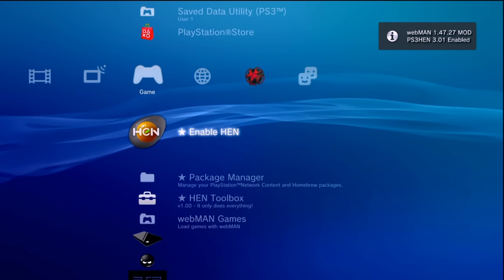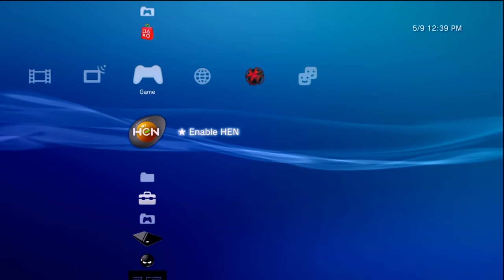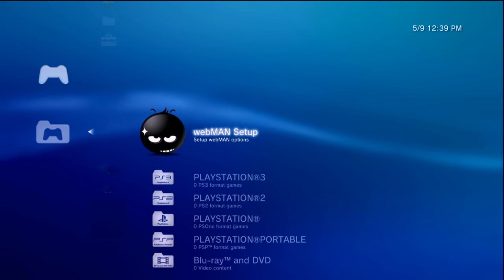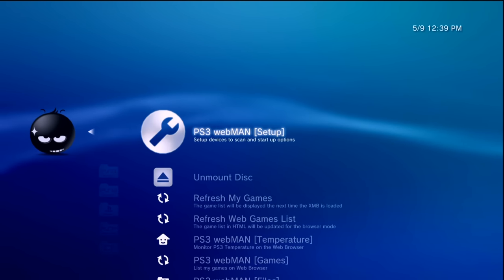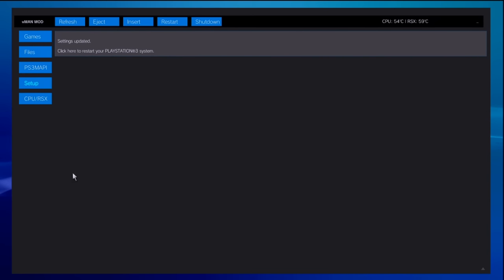Once WebMAN MOD is installed and enabled, you'll probably hear your PS3's fan ramp up in speed — that is normal, don't be alarmed. If you want to adjust that, go to WebMAN Games, WebMAN Setup, PS3 WebMAN Setup. By default the fan settings show 'syscon,' which is how the PS3 natively handles fan speed. Because it's set to manual 35 fan speed it gets loud. I prefer to use auto at 68 degrees — tick that, go down to save, then restart your PS3.